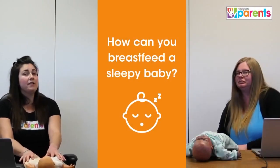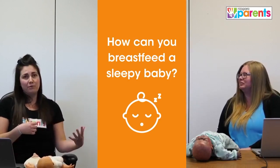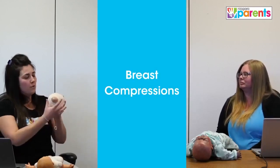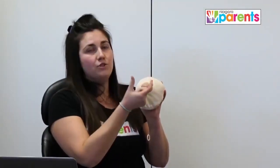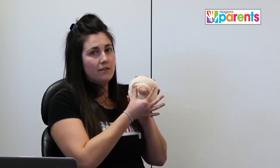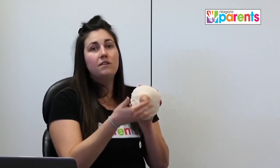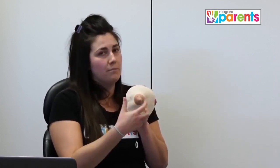We're going to get into breast compression, which differs from hand expression. As a quick refresher: when hand expressing, we place our fingers in that U-shaped hold just under the areola, squeezing and pushing back into the breast, rolling forward and releasing. That action brings milk to the tip of the nipple, and it can take a number of expressions before you see those droplets, so don't be discouraged.